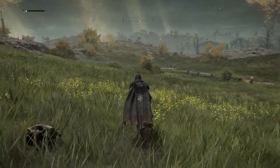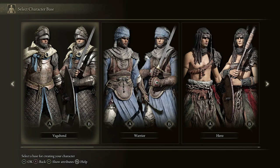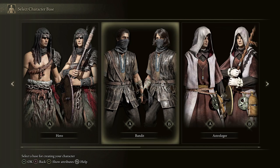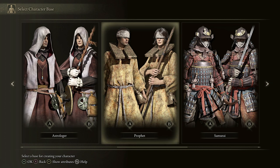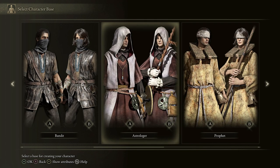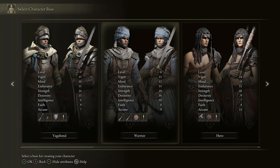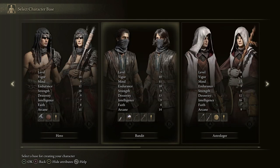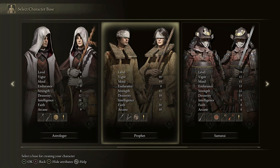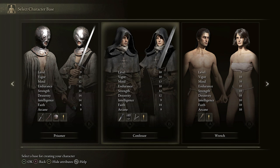So what about spells — where do we get those from? First I want to talk about the class. When you start Elden Ring as a new game there are many different character classes you can use. Some are particularly suited towards incantation magic: the Prophet and also the Confessor. If you hit Show Attributes — Y on Xbox, triangle on PlayStation — what we're particularly interested in is Faith. Looking through all the classes: faith 9, 8, 8, 8, 7... 16 — the Prophet is going to be very good at incantation magic. And further along: 8, 6... 14 — the Confessor is also going to be good at incantation magic.